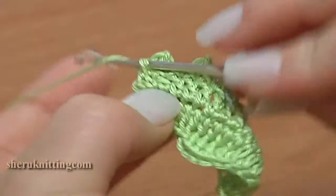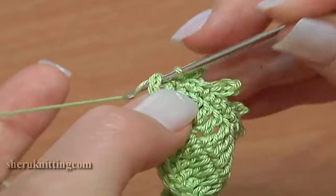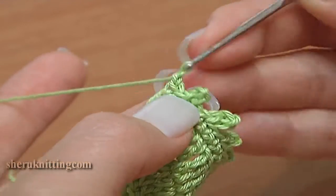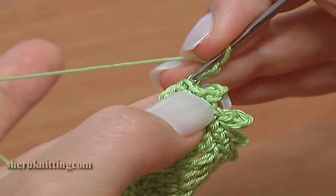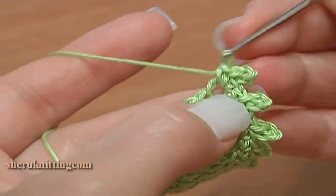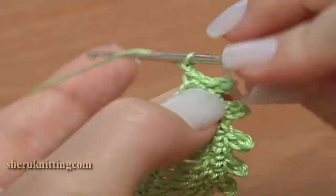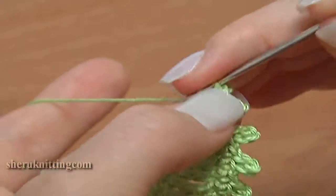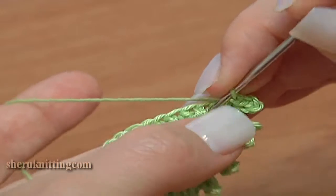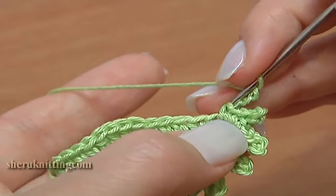Now single crochet through the next stitch and work into the chain space. Single crochet and make a picot on top. Then single crochet into the same chain space and single crochet with picot. Then single crochet and make a 3 chain picot.